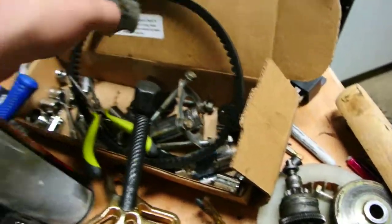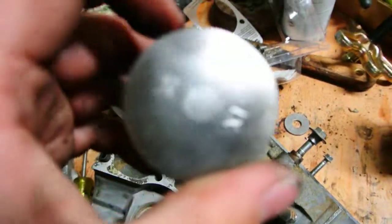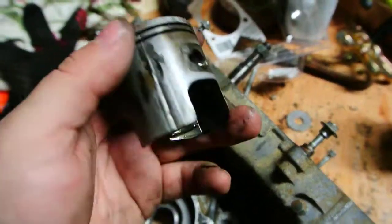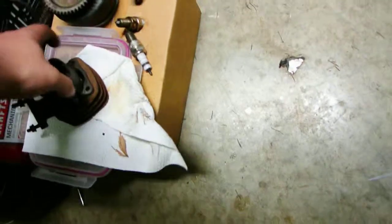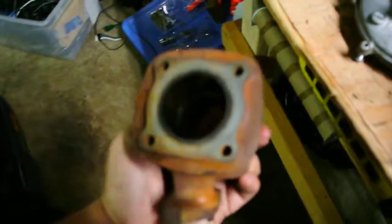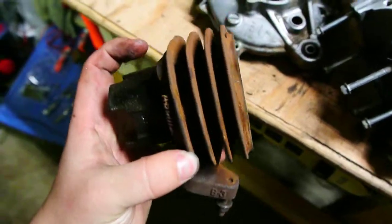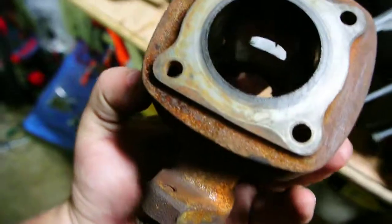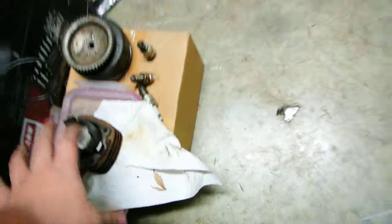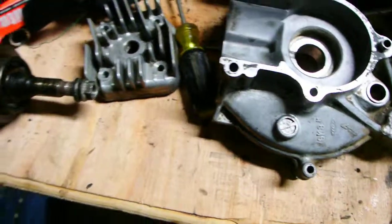This is kind of my box of random stuff taken off of it and tools. There's the old piston — I've already ordered a new 80cc, 48 millimeter big bore kit. This is the old cylinder; I've got a new one coming. It's got a little bit of a score in it, and so does the piston, and that's why I went ahead and did the big bore kit — because I've got it all taken apart, so why not.